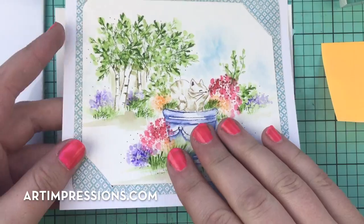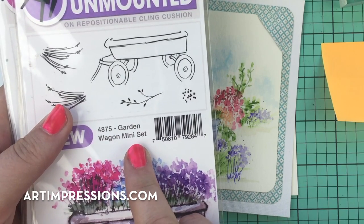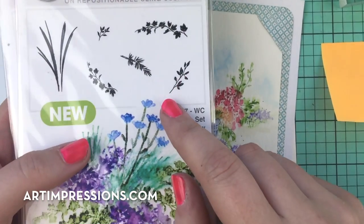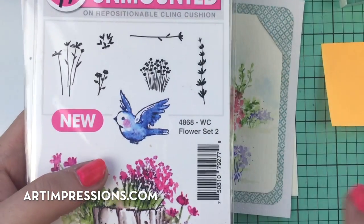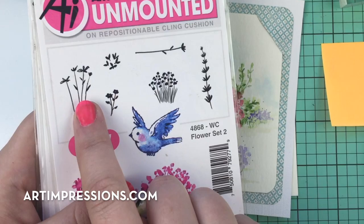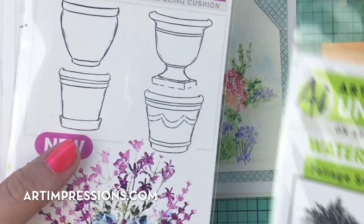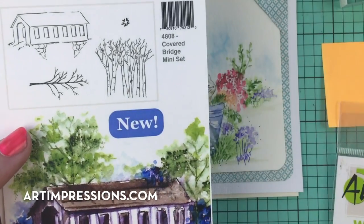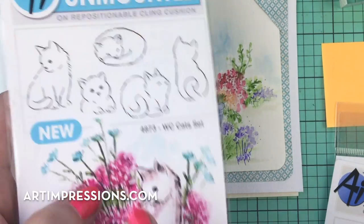For this one, I used the following sets: the little wagon mini set or the garden wagon. In the foliage set two, I'm going to use the little vine. Flower set two, I'm going to use these flowers right here, and then maybe some of these too. I'm going to use these two grasses, this pot from the ornate container set, the grove from the covered bridge set, and my little kitty from the watercolor cat set.